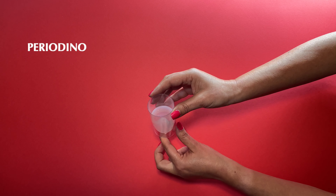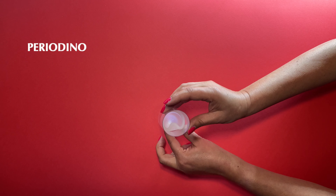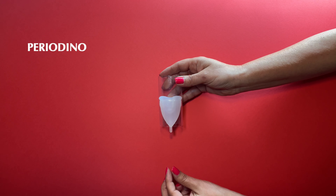Sometimes the pop sound is not heard. This happens when there is a fold in the cup, as shown in this image of the tube, which represents the vaginal canal.